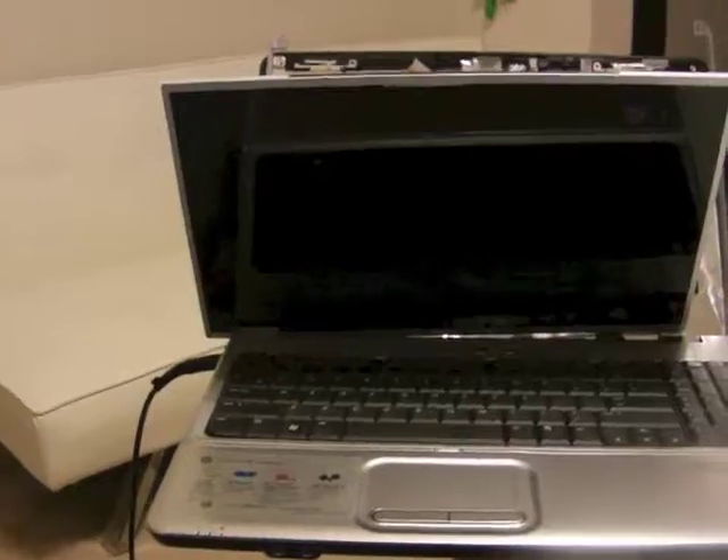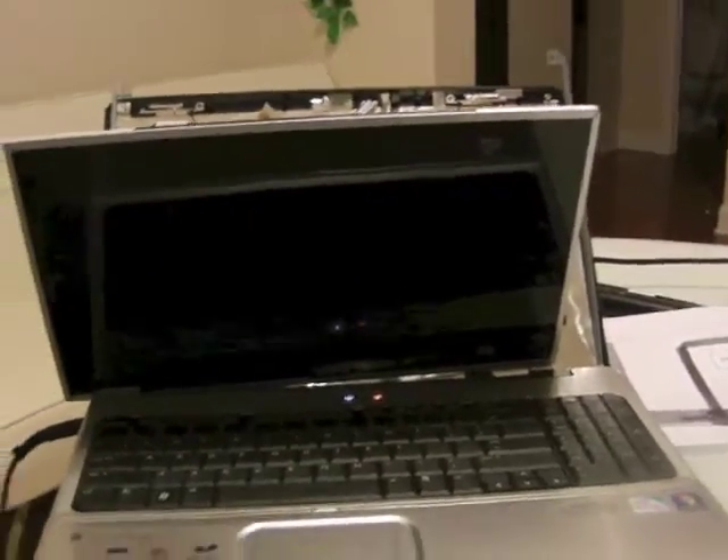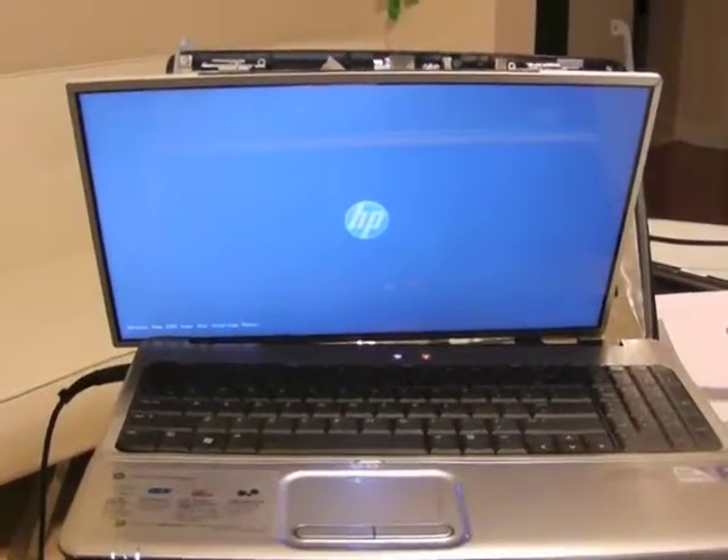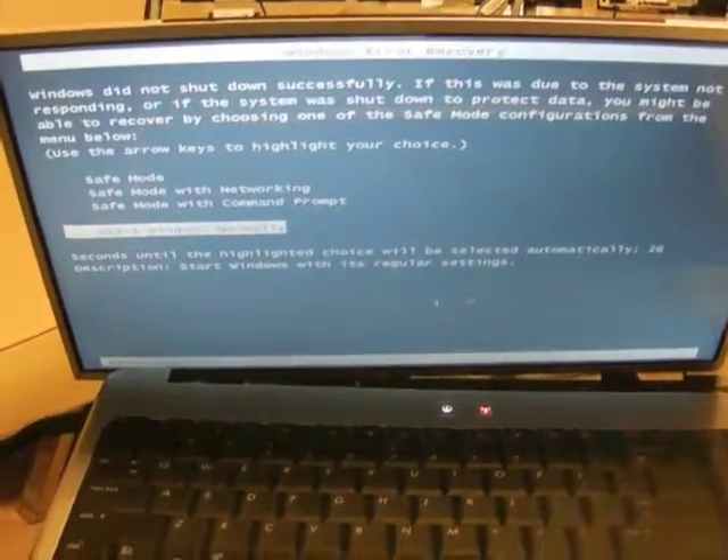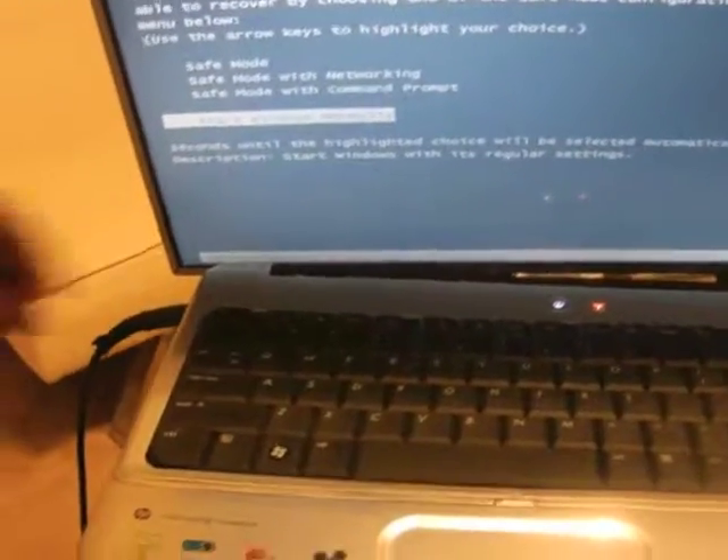Then I'm going to click on power. Let's see what happens. So far so good. It works! I'm going to turn it off and put everything back together, and then we'll try it again.